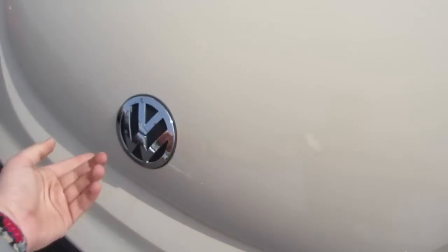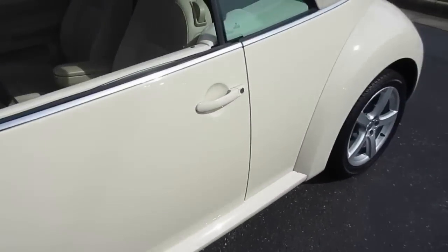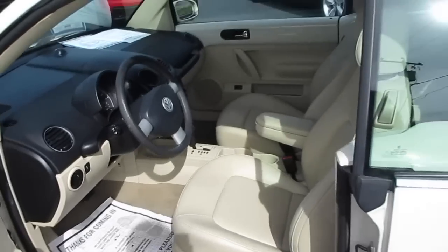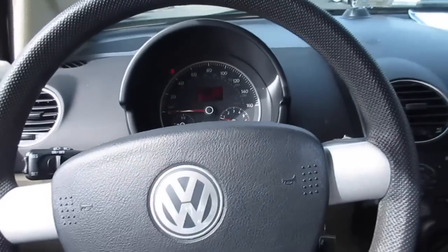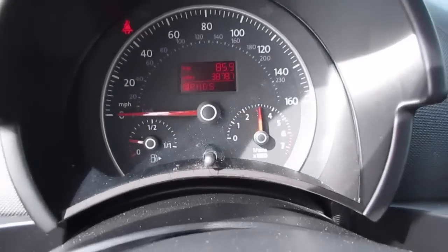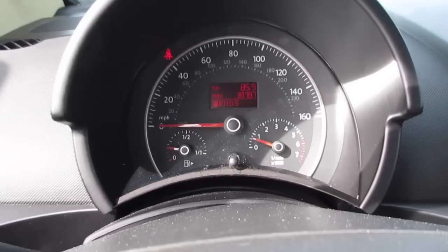Go ahead and close that. Step back inside of the Beetle and give you a shot of the interior with the top up. I'll give it a quick rev.